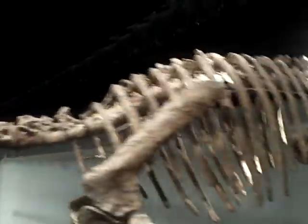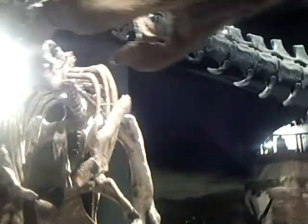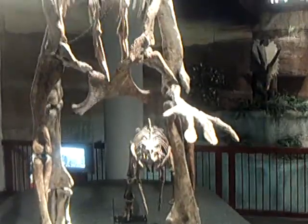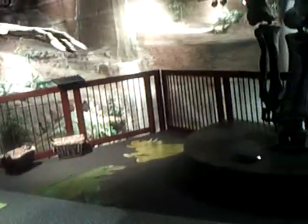I believe they said that Probactrosaurus was a very advanced Iguanodont. But they had this guy mounted up like a Hadrosaur. Anyway, it's just another cool thing we got here.